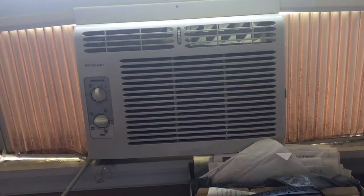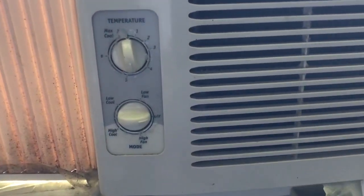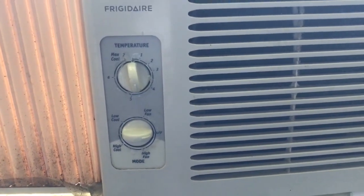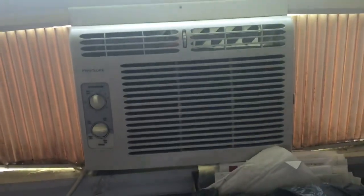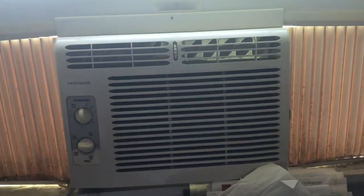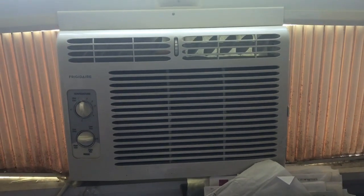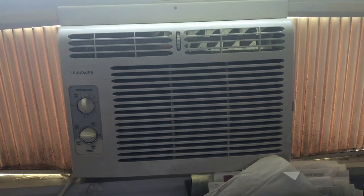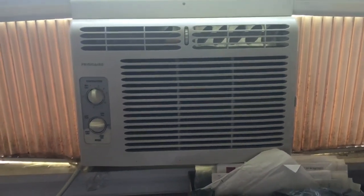This cools extremely nicely. It has temperature adjustment, so if it's too cool or too hot you can just adjust it to your liking with the two knobs. It's honestly one of my favorite little air conditioning units we have in our house — we have quite a few — and this one just works so well for the size of it. The cooling gets a small room or even a medium-sized room super cool, super fast.